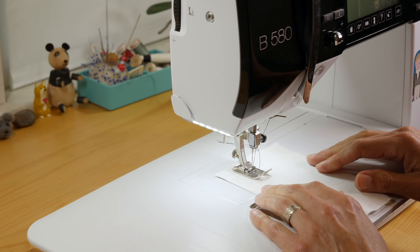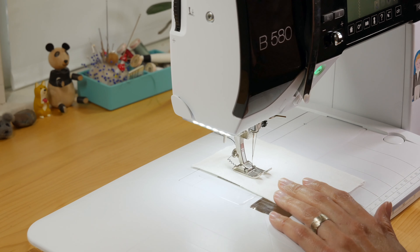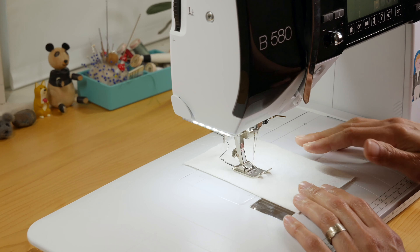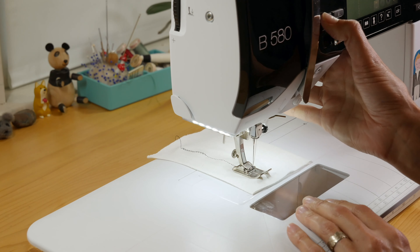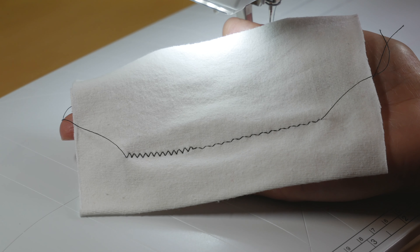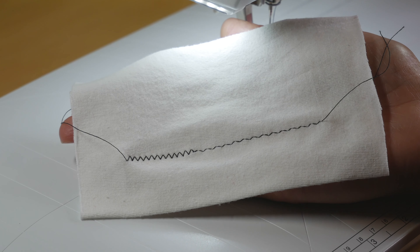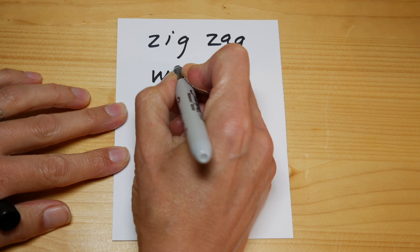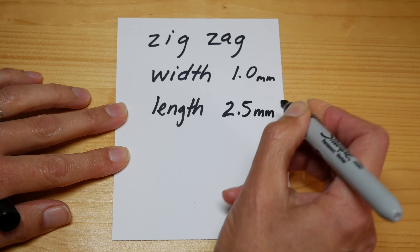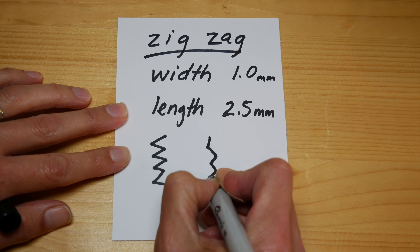Now on the machine, we're going to set up for a zigzag stitch — a regular zigzag stitch you know what that looks like — but what we want is a narrow and long zigzag stitch, because it looks more like a straight stitch from far away and it doesn't stretch out the knit fabric as much. There's a regular stitch on the left and the narrow long stitch on the right. So remember to set up your machine zigzag stitch for knit fabrics: you want the width about one millimeter wide and the length about 2.5 millimeters long. So long and narrow. A regular one looks like that, and a long narrow zigzag stitch looks more like a line.